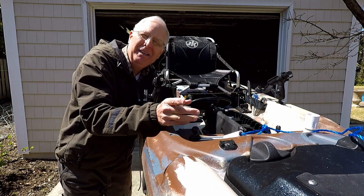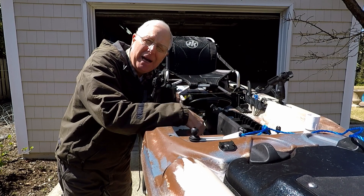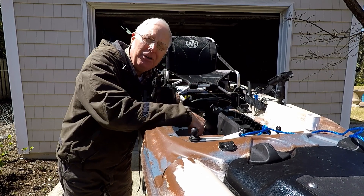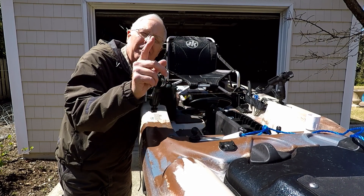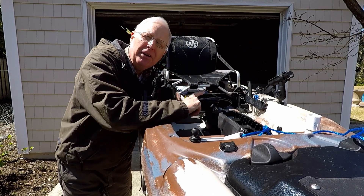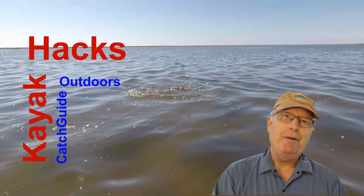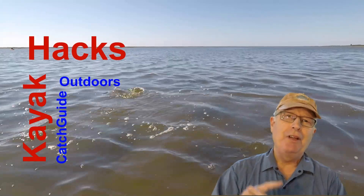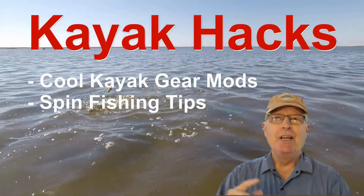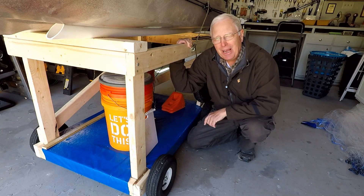Do you need a kayak cart to make it easy to load your heavy kayak onto the back of a pickup truck? I'm going to show you how I made mine. I collaborated with Greg Jackson and his YouTube channel to figure out the right design. Welcome back — if you're new to the channel, we cover kayak modifications, spin and fly fishing, so hit that subscribe button so you don't miss anything.